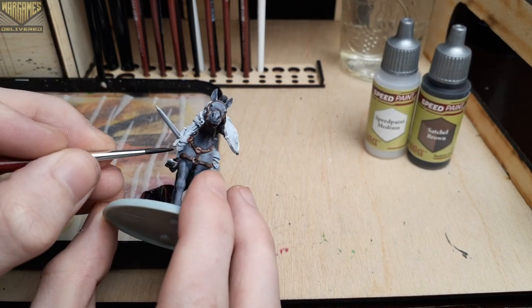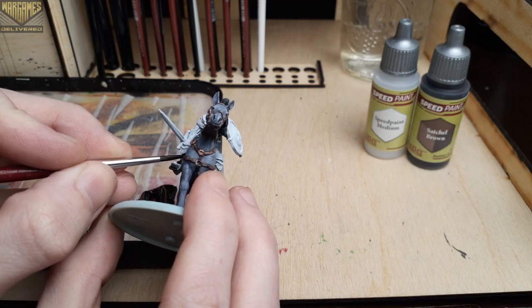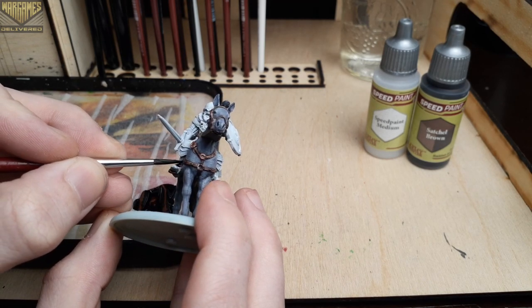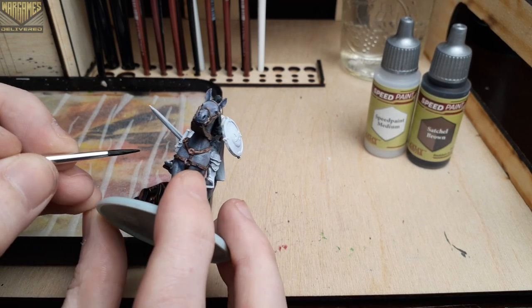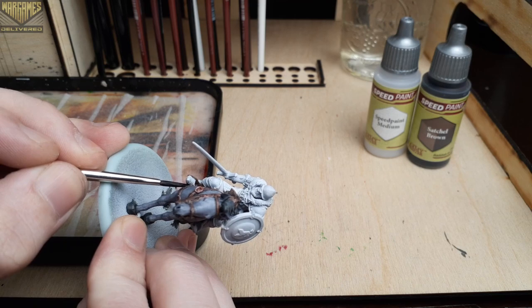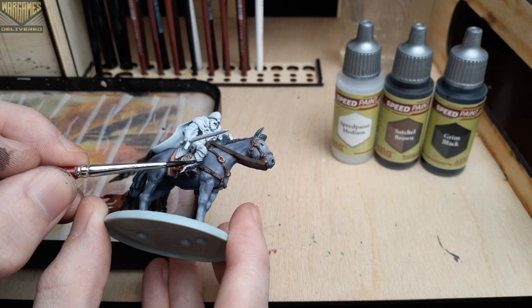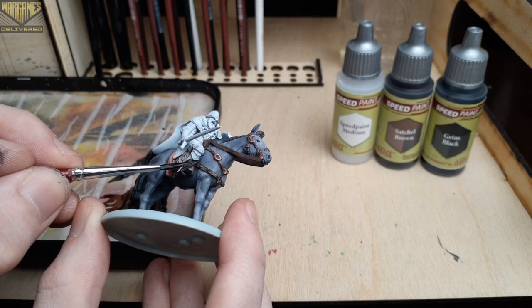The less you have to clean up, the better. And if you do make any mistakes in between any of these steps, just be sure to recreate your base coat color with acrylic paints and clean up before fixing with the speed paint. Some of these darker speed paints really can stain other areas, so be mindful of that while you're painting.